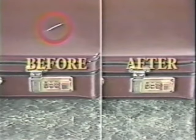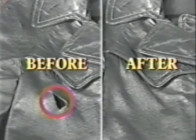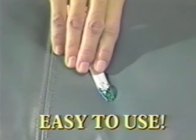It'll make that ruined sofa, this damaged briefcase, this torn leather jacket — all like new again. And it's so easy to do.